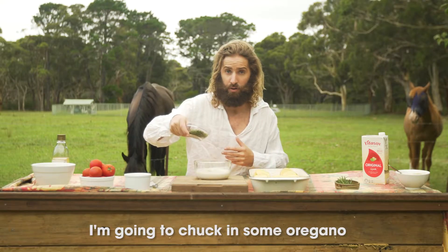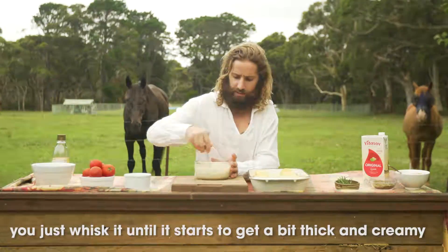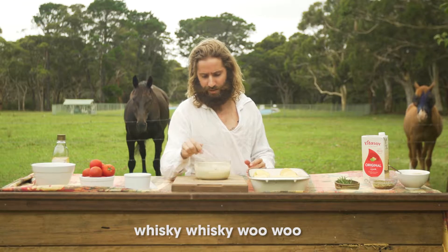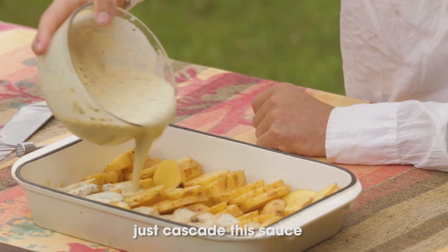I'm going to chuck in some oregano — a good tablespoon or so — and nutritional yeast. You just whisk it until it starts to get a bit thick and creamy. You'll know when. That's pretty good. Just cascade this sauce.